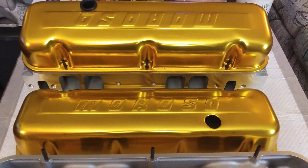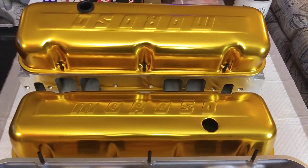But there's a crash course in valve train setup 101.